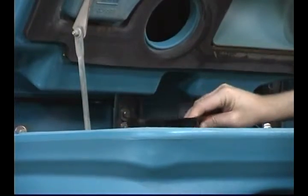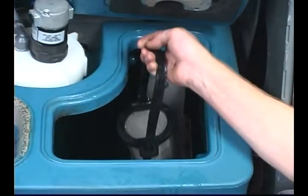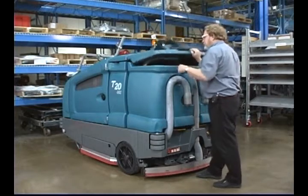Confirm the vacuum fan screen is clean. Confirm the optional ES filter is clean. Confirm the recovery tank is drained and clean.